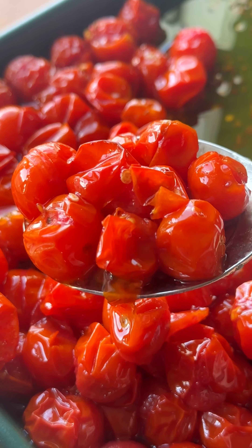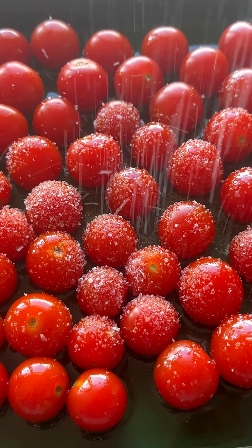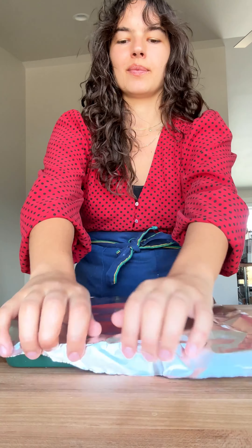Today we're making a creamy butter bean soup with roasted cherry tomatoes. All of this takes 30 minutes to make and it's just a reliable dinner to come back to during a busy weekday.